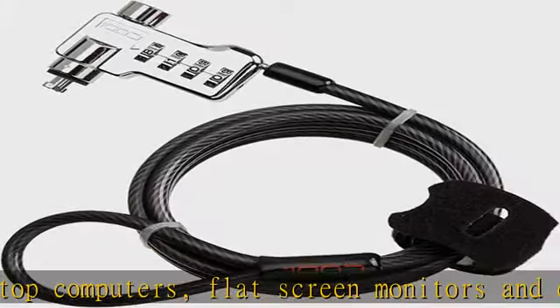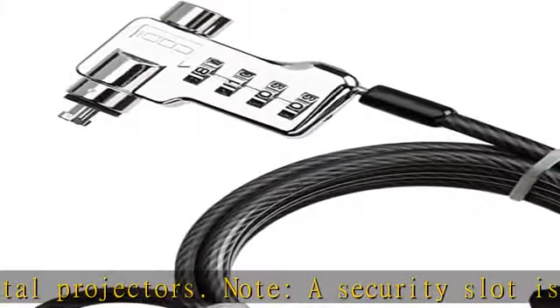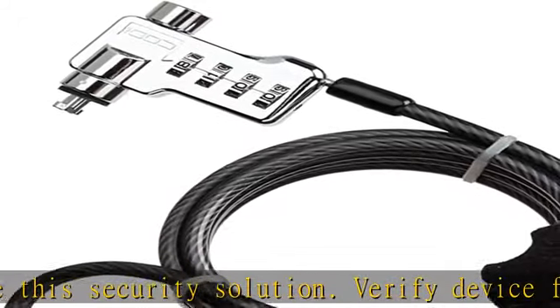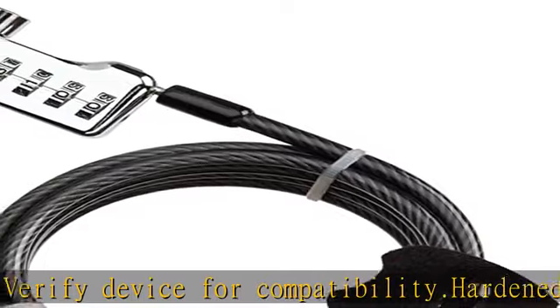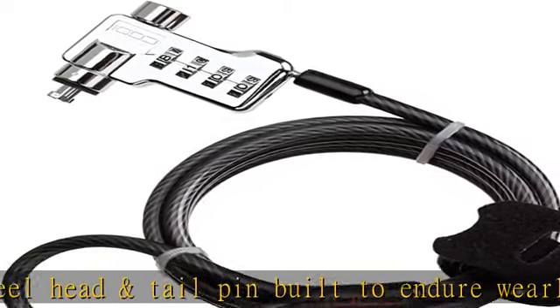Hardened steel head and tail pin built to endure wear; 10,000 possible code combinations. Secures to desk leg, fixed anchor, or immovable structure. Integrated lock manufactured of hardened steel designed to fit the micro-slot security outlet on most notebooks, PCs, flat-screen monitors and digital projectors. Cable lock includes a stamped 304 stainless steel washer to secure desktop chassis closure from tampering. 6-foot coated galvanized steel cable. Show more in the description to get this product today at the best price.